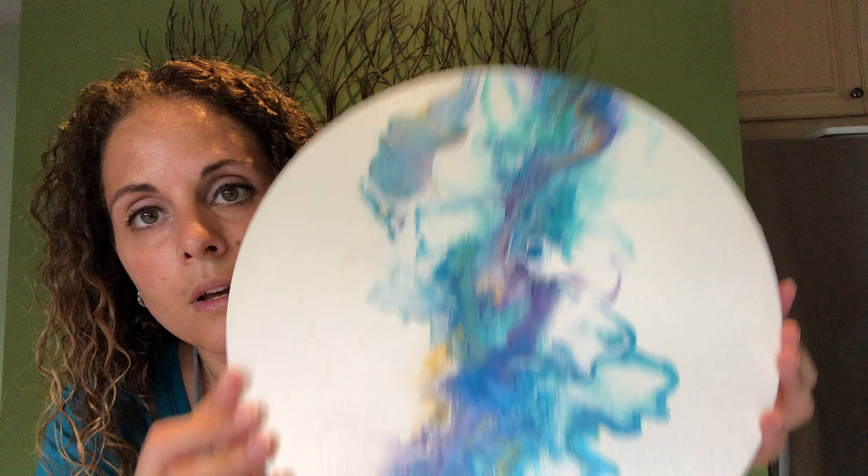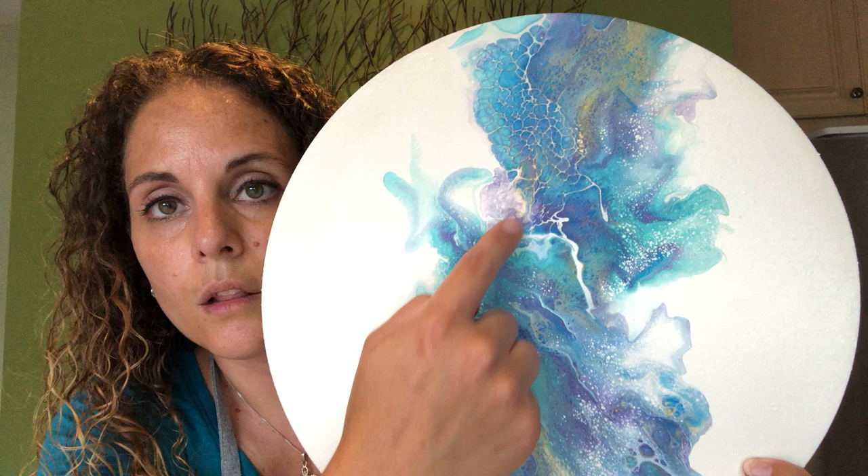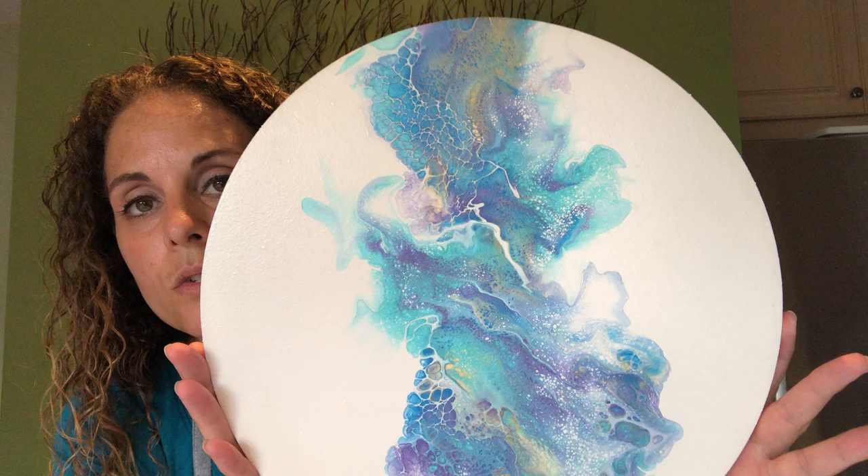Before I get started, if you watched my previous video where I did the comparison between GAC 800 and Floetrol, the pieces are now dry, so I'm going to show you. This one is the GAC 800 — it turned out really really nice, shiny and shimmery. I'm going to get a coat of art resin on it. And this is the Floetrol one — you can see it's got a lot more cells than the GAC 800, so that one turned out really nice as well.